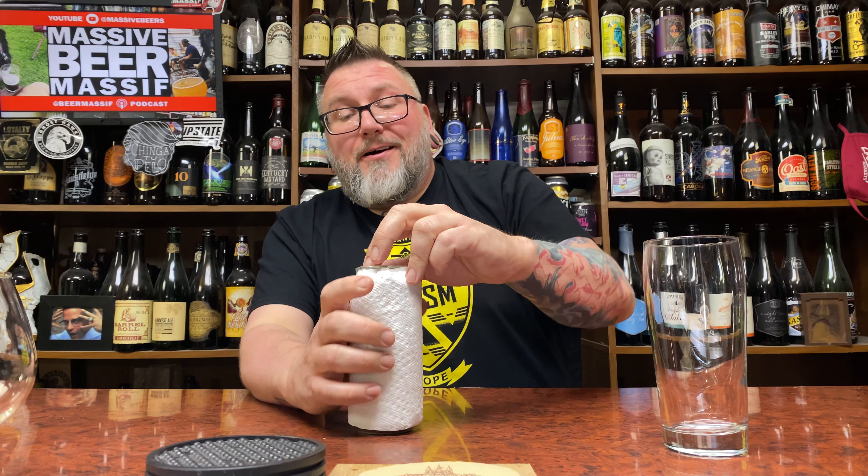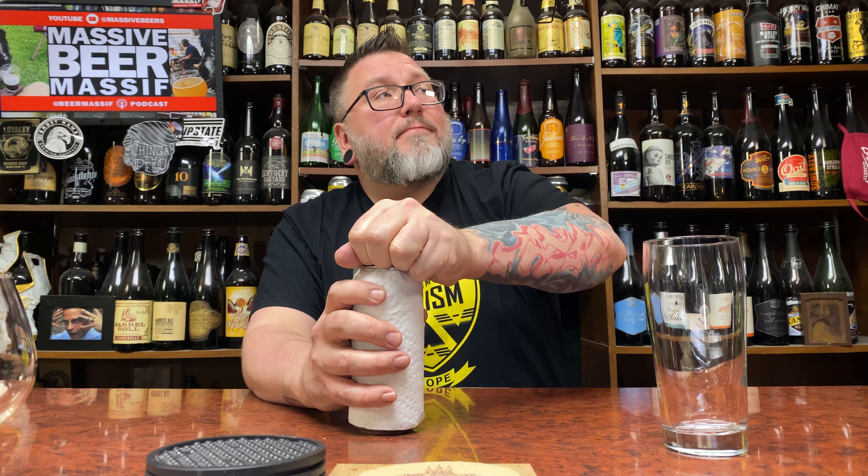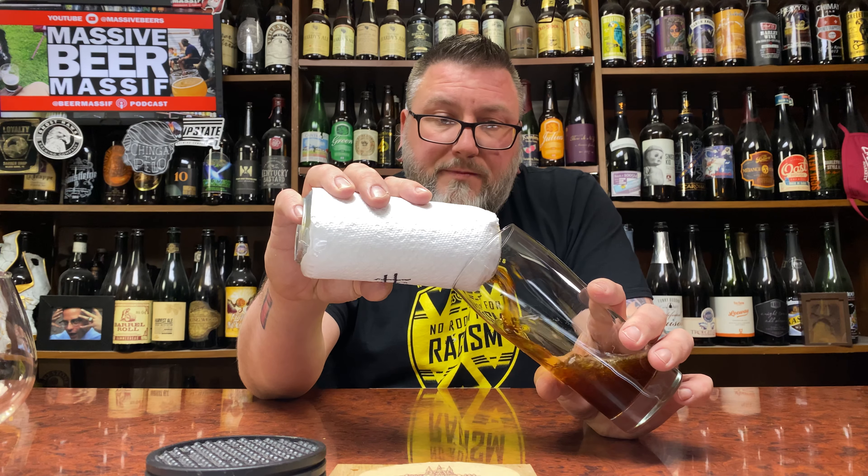What's up YouTube, Matt Massa Beer Reviews back with a little bit of mystery beer - mystery beer number three, courtesy of my boy Max. He sent off a bunch of mystery beers and this is one of them.